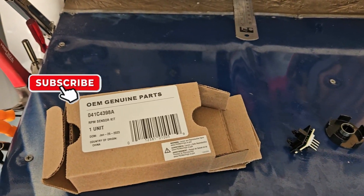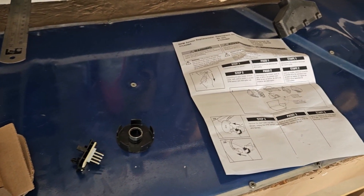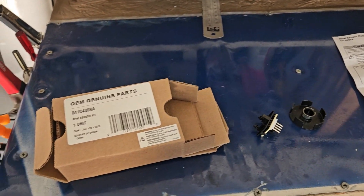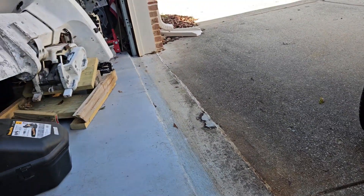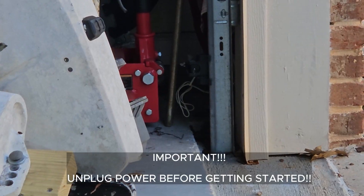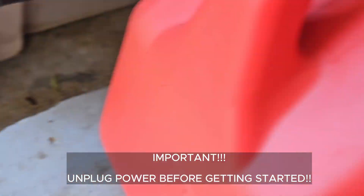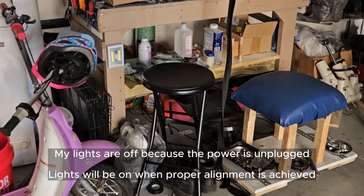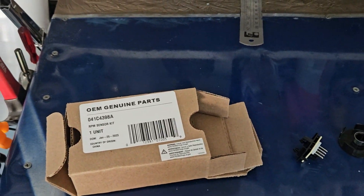So with it doing that blinking, the number of blinks it does kind of diagnoses the problem. First thing you want to check is make sure you don't have any obstructions between your sensors. They'll have lights on the side that indicate when there's an issue — if there is one, the light will be red or something like that. That's the simple problem to check first.